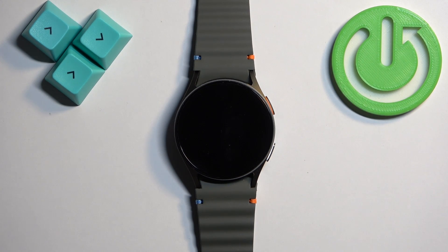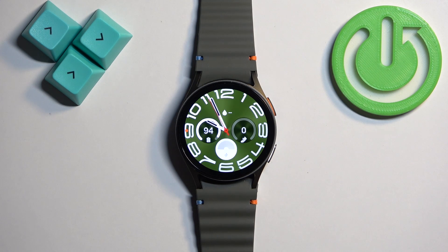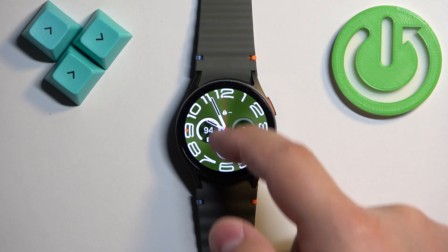First we need to wake up the screen on our watch and you can do it by pressing the home button. After you wake up the screen you should see the current watch face — the home screen — and you can swipe up on the screen to open the menu.